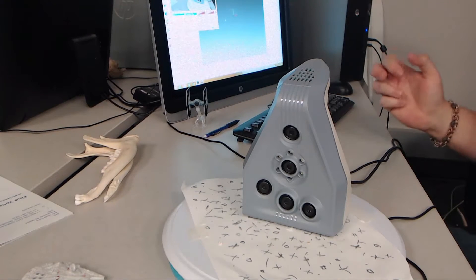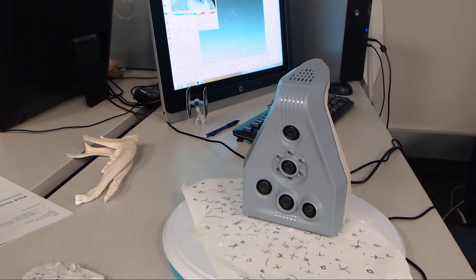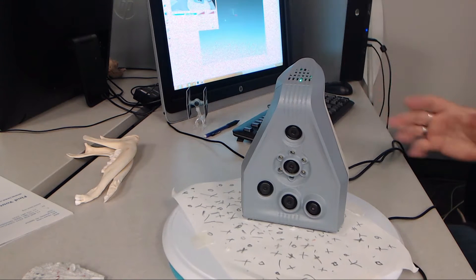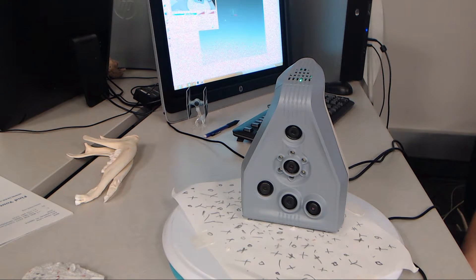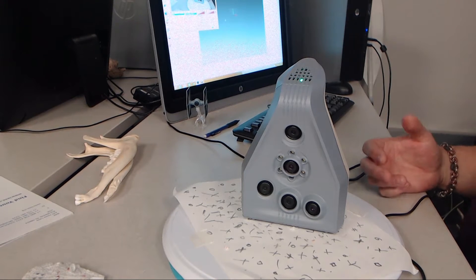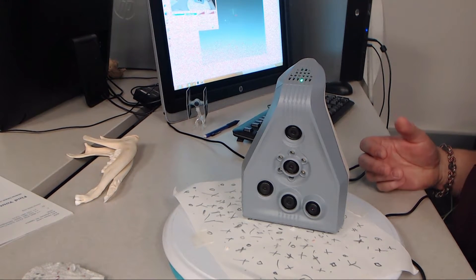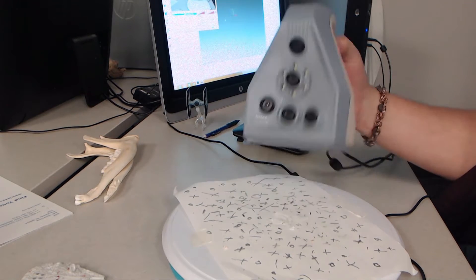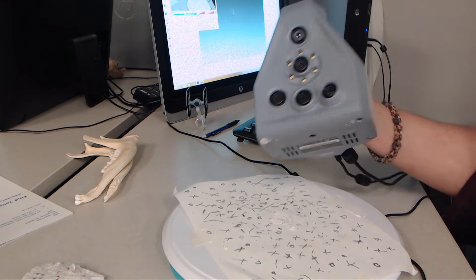Welcome to our first tutorial video in what is hopefully a series of videos. If you're watching this, you're probably curious about our 3D scanning capabilities here in the lab. We're doing a lot of it these days — reality capture at different scales with different devices. But the thing we're probably doing the most of is scanning smaller objects with this: the Artec Spider.